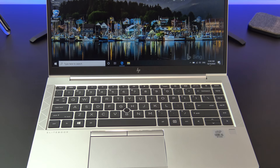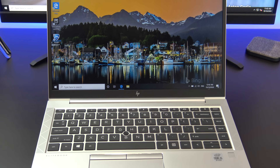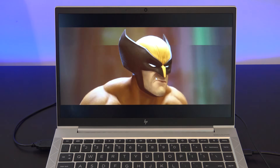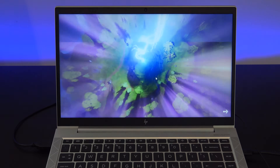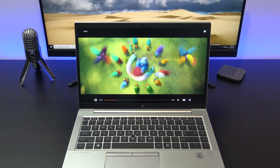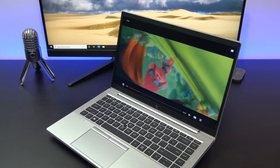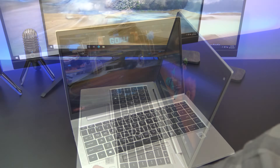The design of the HP EliteBook 840 G7 has changed somewhat from the previous model, the HP 840 G6. The biggest change is that it's thinner and lighter, and this is mainly due to the reduced bezels around the screen. This is a 14 inch mid-range business laptop and it sits between the lower end ProBook series and the higher end EliteBook 1000 series.